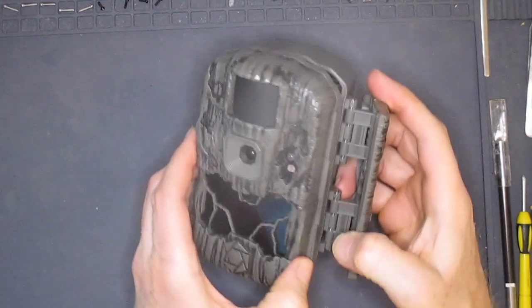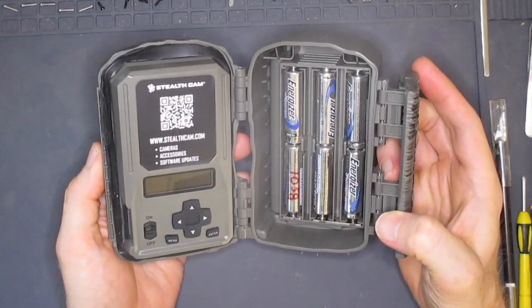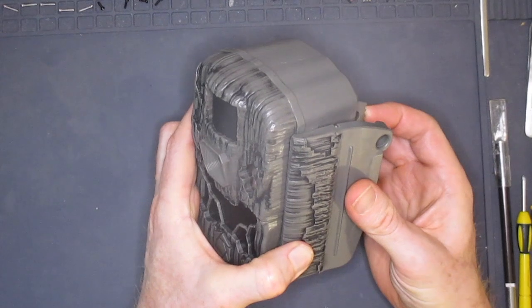The DS4K Ultimate features a clamshell enclosure. With the case open, you can access the battery cartridge on one side and see the alphanumeric display, the on-off button, and keypad for the user interface on the other side.